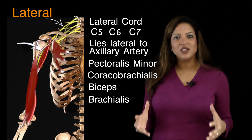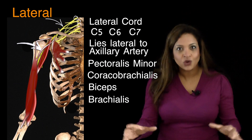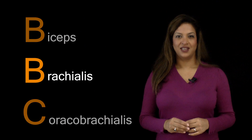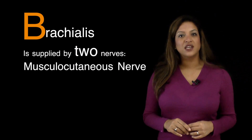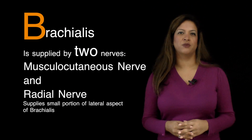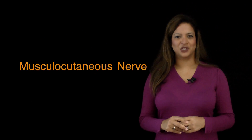These are the muscles in the anterior compartment of the arm, and the musculocutaneous nerve supplies all of them. A useful mnemonic to help you remember this is BBC — B for biceps, B for brachialis, and C for coracobrachialis. It's worth mentioning that the brachialis is supplied by two nerves: the musculocutaneous nerve and the radial nerve, which supplies just a small portion of the lateral aspect of the brachialis. The majority of the muscle is supplied by the musculocutaneous nerve.